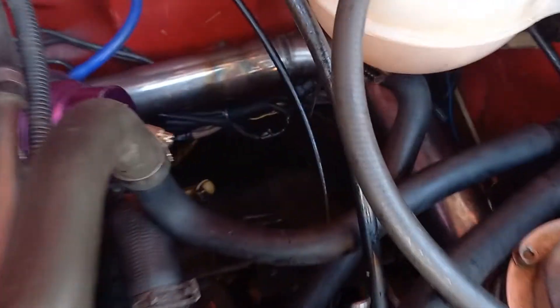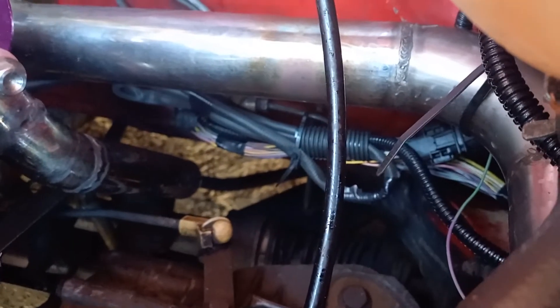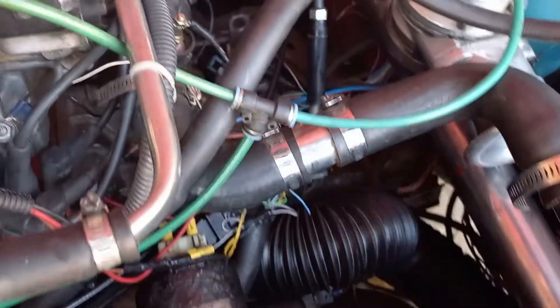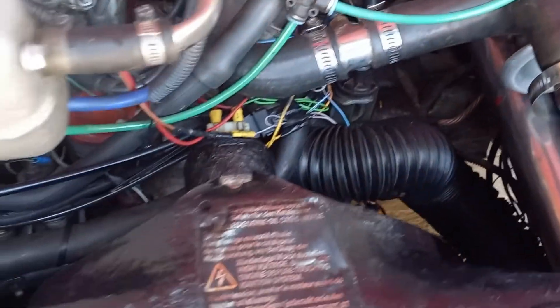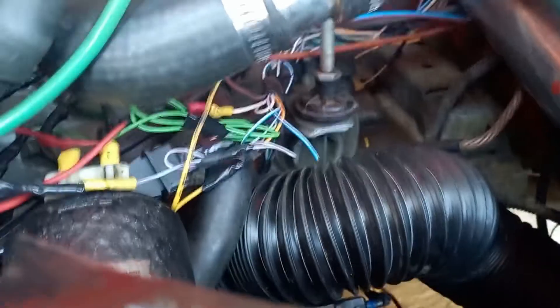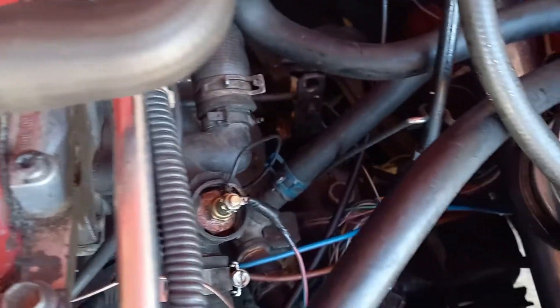I just finished up the wiring — it's all tucked in back there. It comes out of the firewall right over here, runs underneath the intercooler piping, and then splits up to the injectors, the throttle body, the fans, and the crank sensor. It's pretty clean. I just have to put sleeving over all of them.